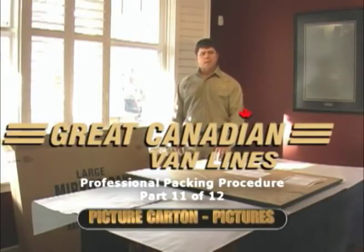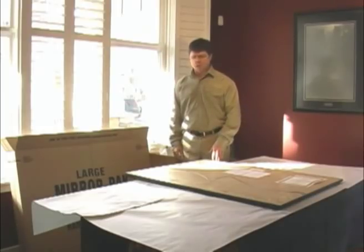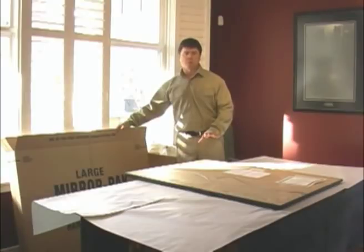Picture cartons can either be used for packing glass shelves, pictures, or mirrors from dresses. In this case we will be packing a large picture carton with two pieces of artwork.